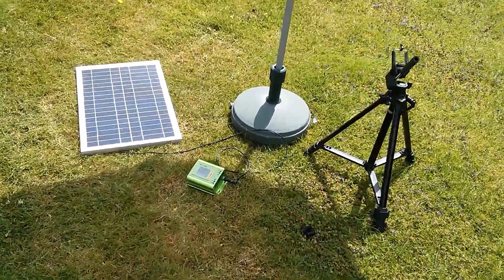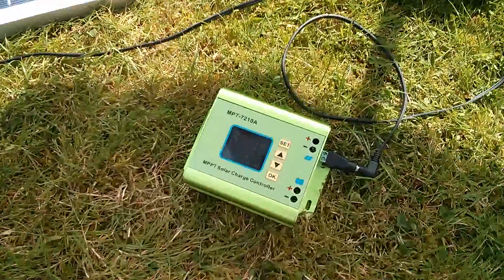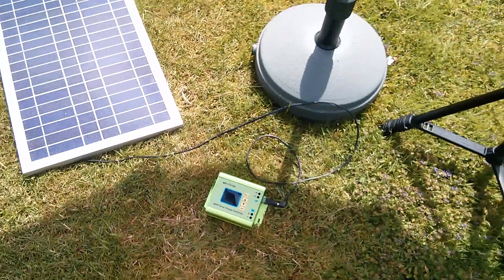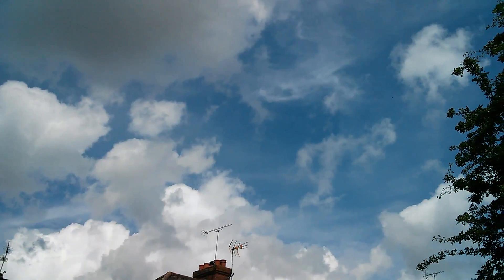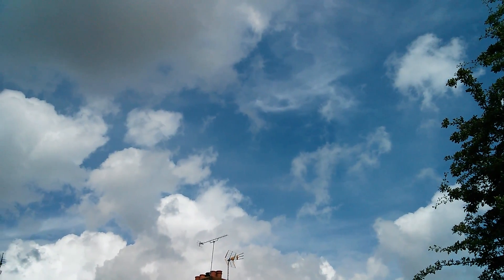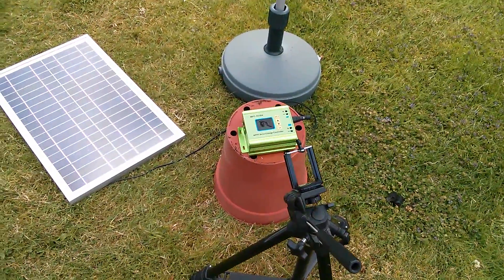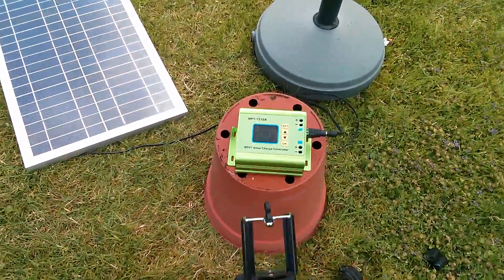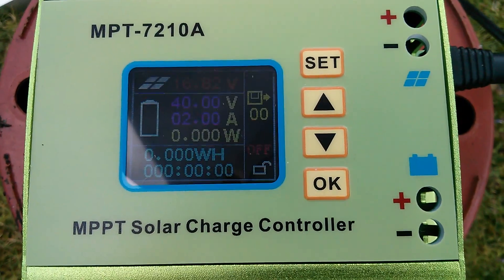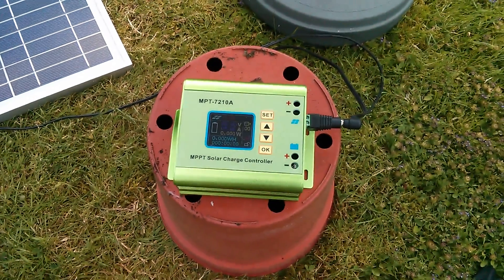I've brought the device outside and hooked it up to this 20 watt solar panel. You can't see the display very well out here so I'm going to have to try working on that a little bit. The weather's not too bad — we've got some cloud up there so the sun's going to be going in and out. I've brought my tripod out here with a phone holder but I can't really get a very good image of the display on the controller unless I get up very close to it, so I might have to do this a little bit freehand without the tripod.